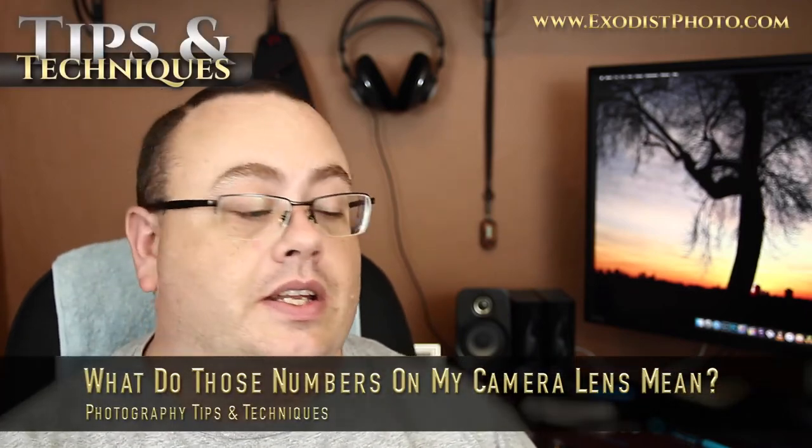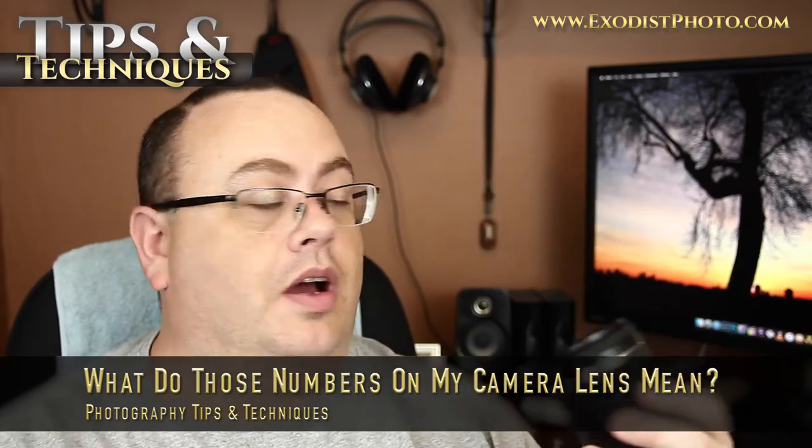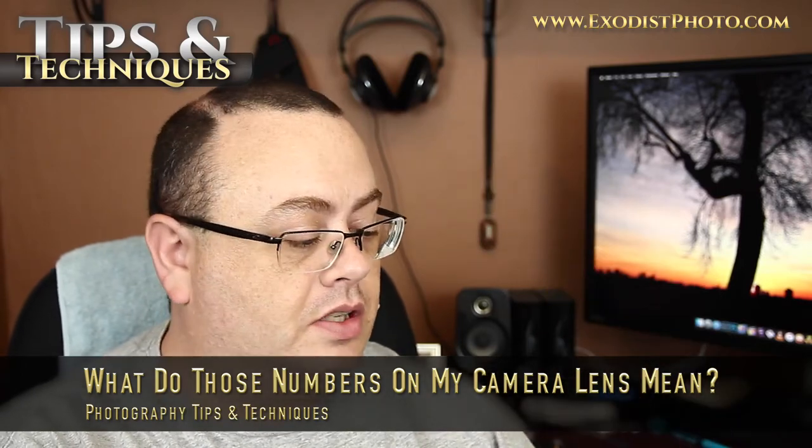Hey everyone, Joe here. Today I'll talk about all these numbers on the front of your lens. I'm going to explain what these mean, so that'll help you better understand your lens when you go to buy more or upgrade, or just better understand what they mean in general. Let's get in here and get to this.